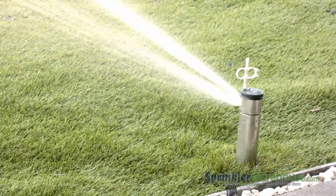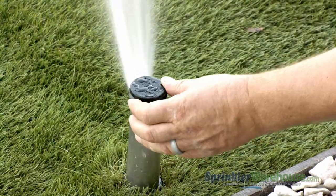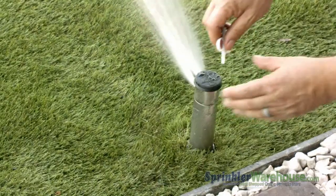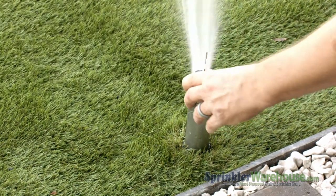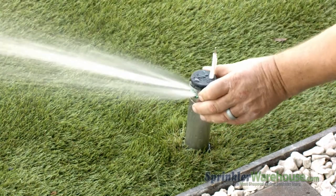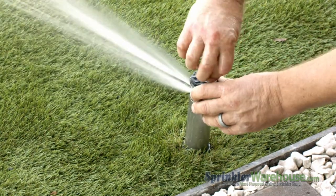Notice how straight the stream of water is — it needs to be diffused a bit more for more even coverage, so thread down the screw a little further. That's much better. You can check the pattern, also known as the arc, by turning the turret back and forth. Use the plastic end of the rotor tool and the arc adjustment slot to set the pattern. Clockwise increases the pattern; counterclockwise decreases the pattern.